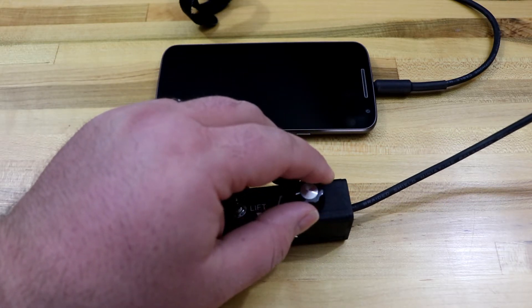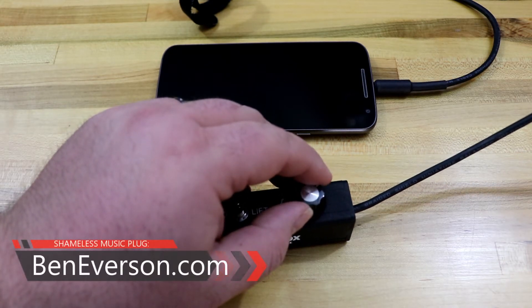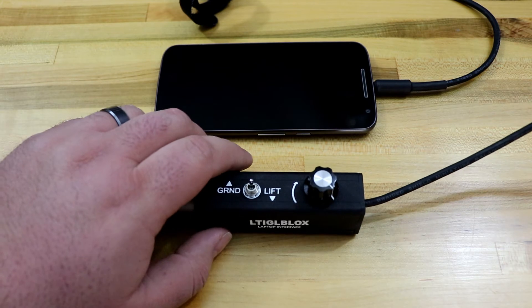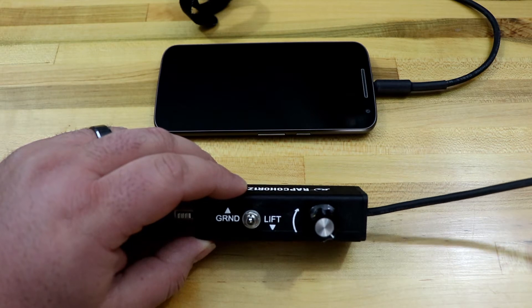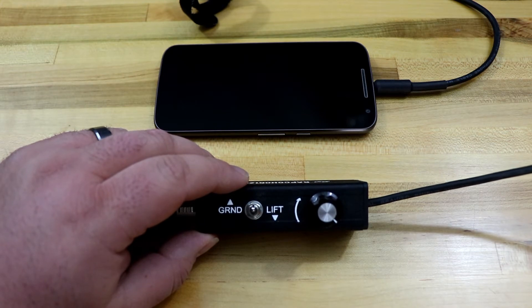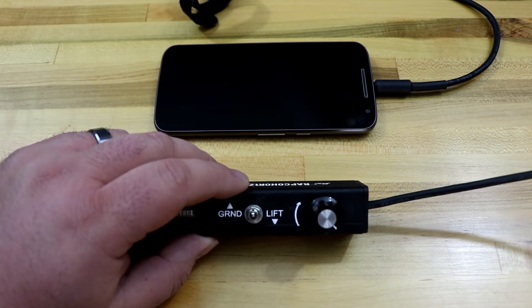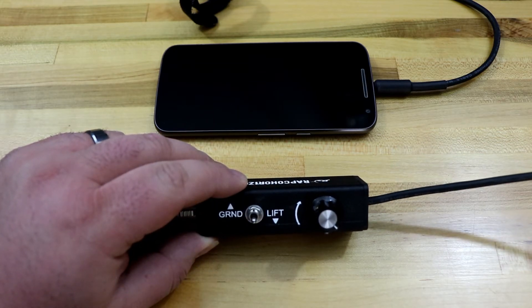Let's turn our volume control up. So we have a Ben Everson track there playing over our lovely LTIGL box. Now notice here, there's a ground lift switch. This is handy. A lot of times you can get a ground loop when you plug a laptop into a power source that the rest of the sound system isn't plugged into — you'll get a hum or some kind of noise over the sound system. In that case, you can flip the switch down to the lift position, which is a ground lift, and that'll take care of the hum.